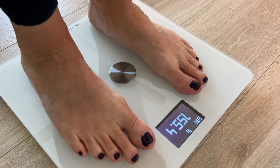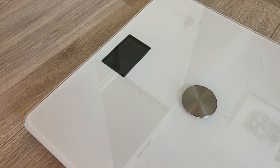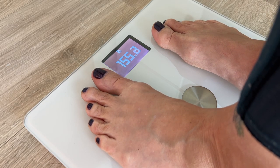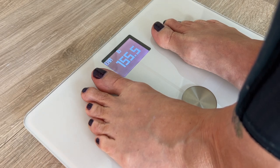The scale supports up to 8 different users and can automatically recognize who's on it. If you use other health-related apps, Withings can connect with over 100 popular ones, including MyFitnessPal, Noom, and Apple Health. You do need to be in bare feet for the scale to detect your other body metrics. If multiple users have similar weights, the scale lets you pick who's on it by simply leaning left or right.